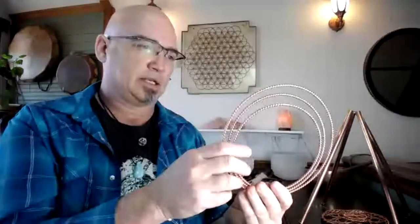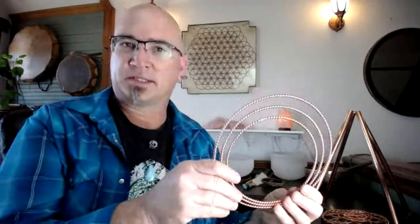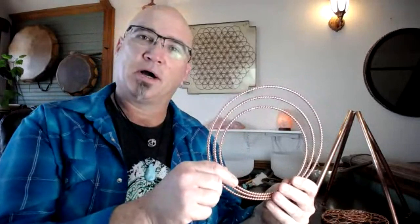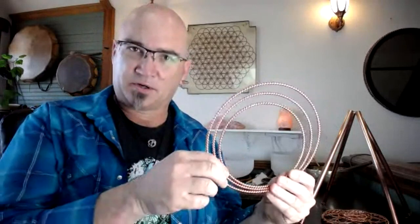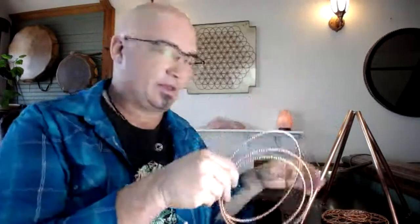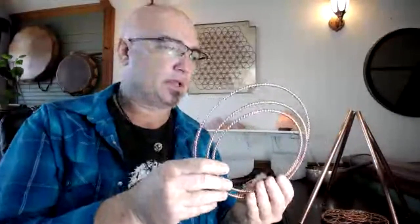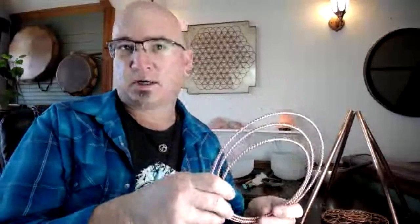Next we have the home set of the harmonic creation field trio. This contains the earth resonance ring from Dancing with Water, the golden fire ring, and the regeneration ring. This set of three rings together is phenomenal. Please do check out the webinar on the harmonic creation field trio — it walks you through a meditation where you're standing within a column of light, bringing in your light and clearing miscreations.